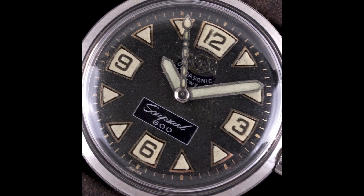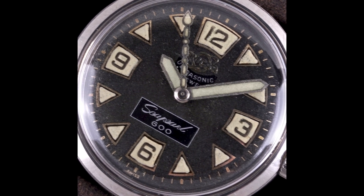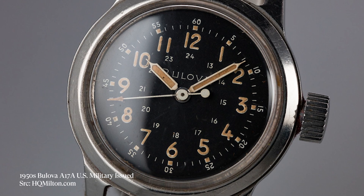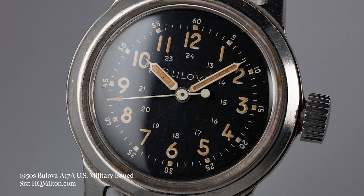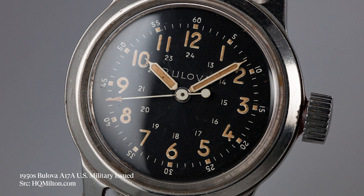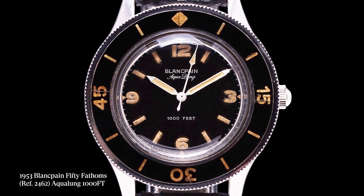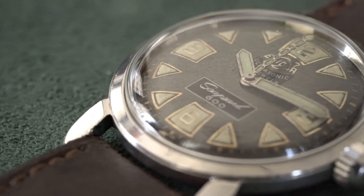Another really cool anecdote about the Sea Pearl 600: in the later part of the 1950s, Bulova was producing a wristwatch for the U.S. military — more specifically the U.S. Navy Experimental Diving Unit, the EDU. While that Bulova was under development, the U.S. Navy performed official tests on the Rolex Submariner, the Blancpain 50 Fathoms, and the Enicar Sea Pearl 600, which was included in those tests.